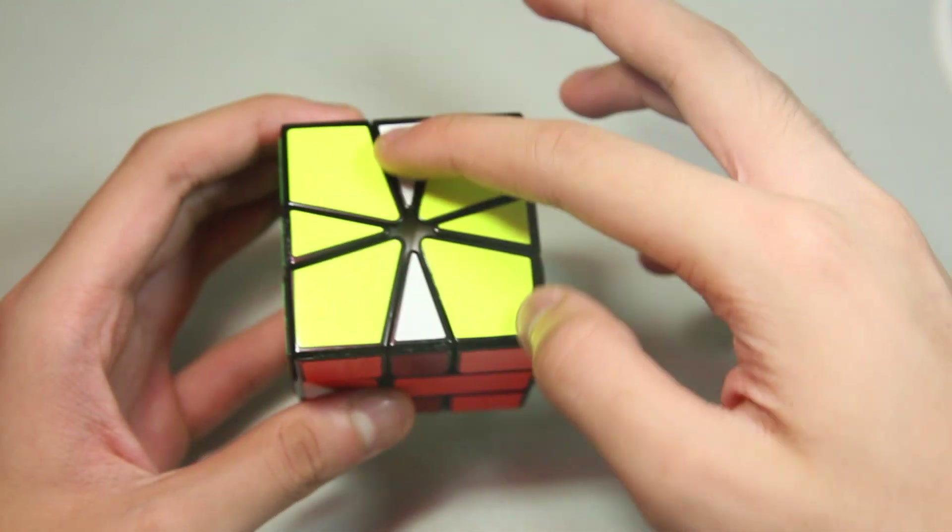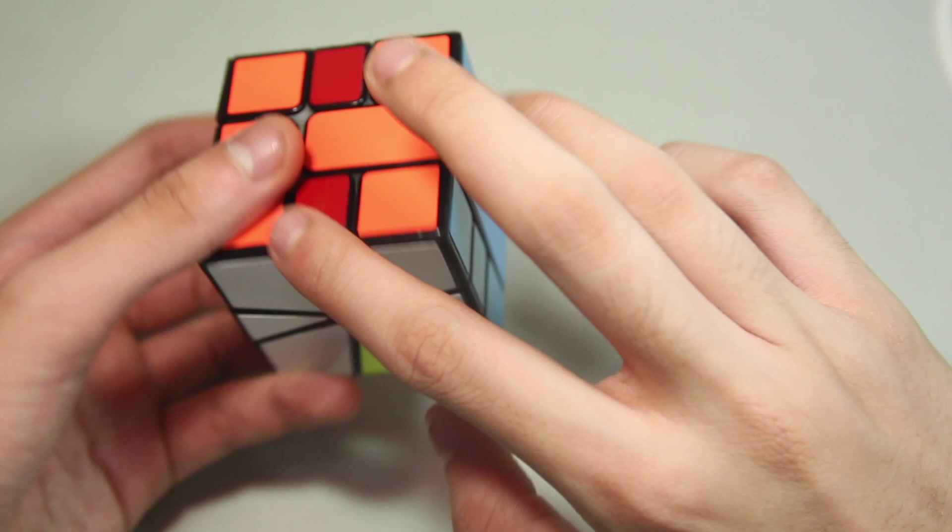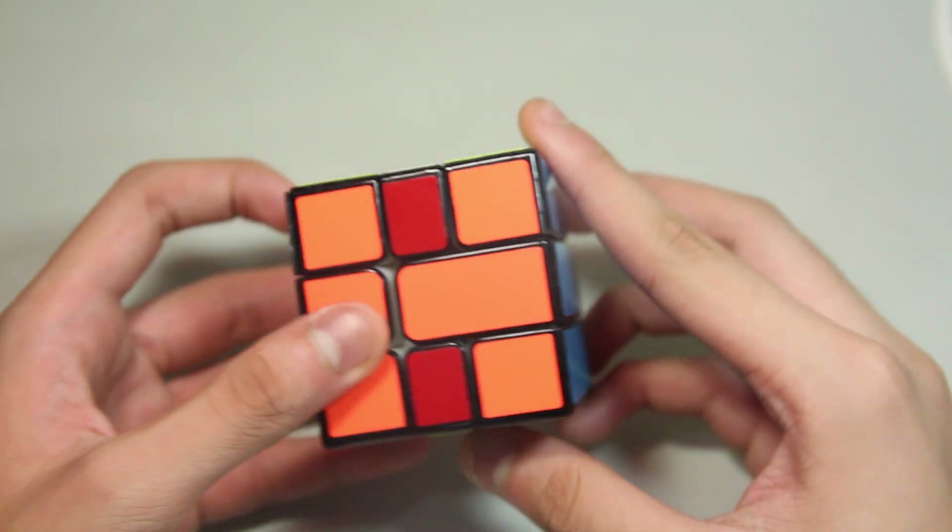Here's the first case. All we have here is two edges — a line here and a line here — and here's the algorithm.